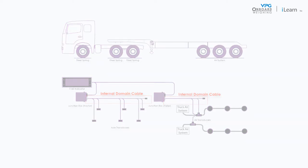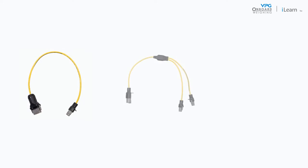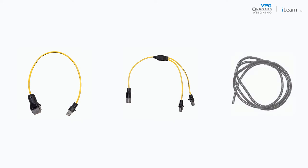To install the internal domain cables you will need the following: the sensor input cable, an internal domain cable with a Y splitter for each sensor on the vehicle, the CAN terminator, cable protector, and cable ties.